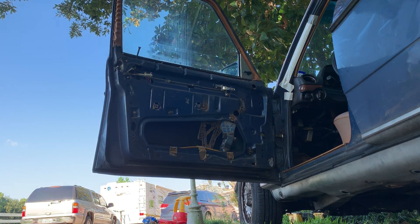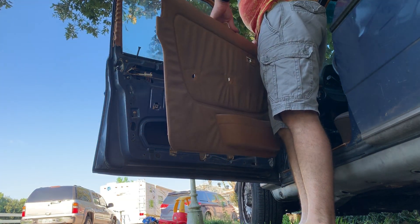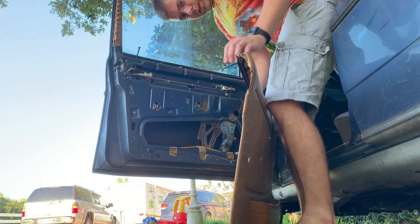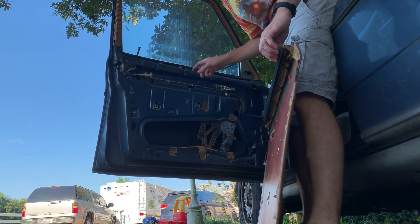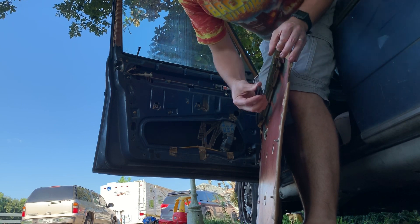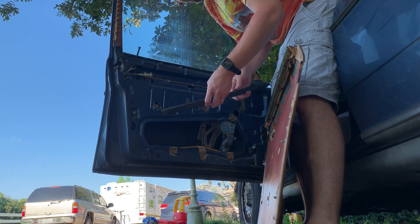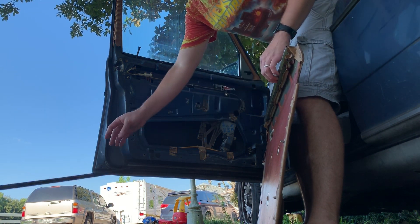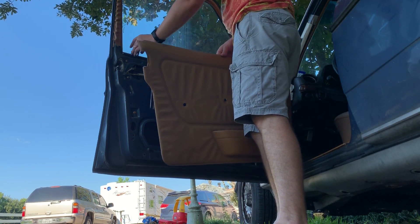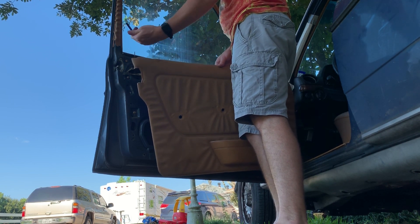Our other panel is in much better shape. This one's got the window trim on it — this trim right here is stuck on here. Mine's in okay shape so we'll just save this one. That's one thing to look out for if you're doing this — make sure you don't put that on twice. Mine was missing this little trim ring so I didn't have to unscrew it, but chances are yours is not missing that, so you will need to unscrew this.